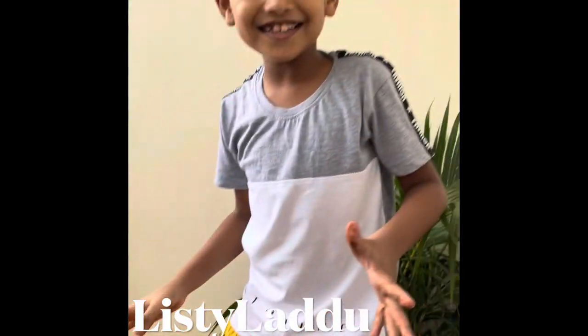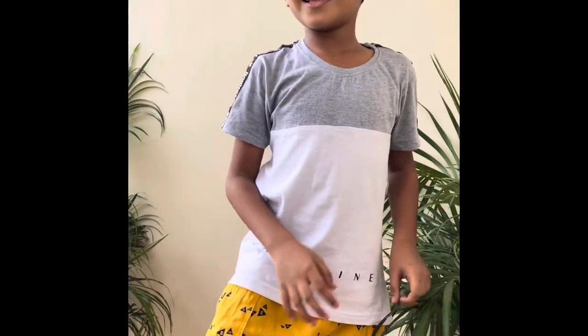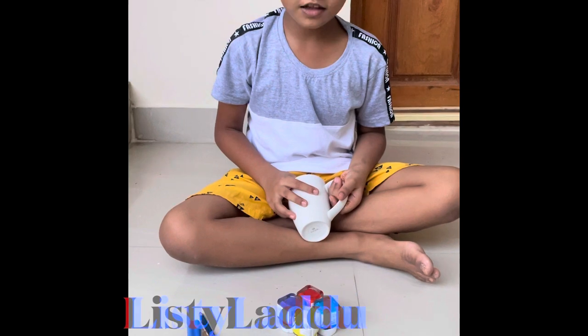Hello fans! Welcome to my channel Lestilado. In this video, we are going to do a cup art. Now let's get started.